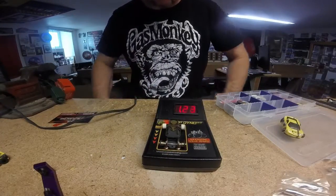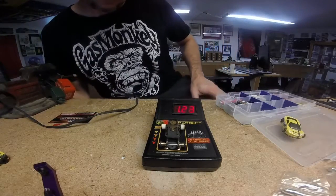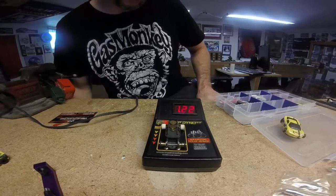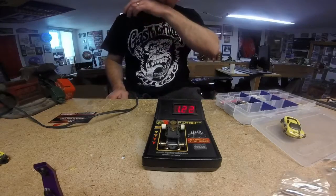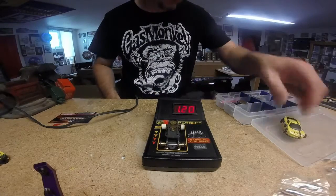Our fastest car right now is turning about 1.24. So as you can see, there's a lot of work that goes into tuning these cars. We'll get into that in the next episode and talk about what they're doing to make these cars so fast.